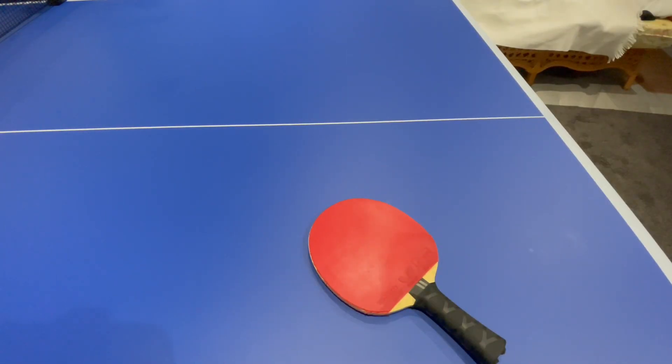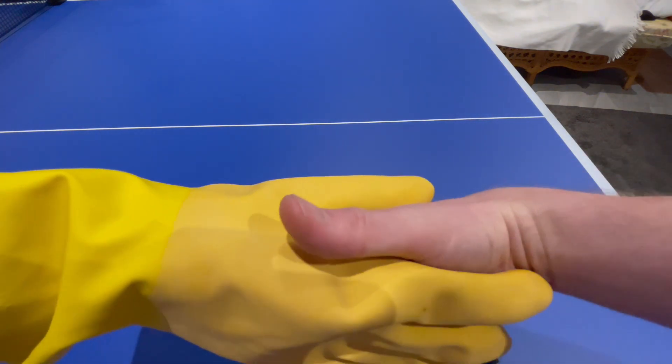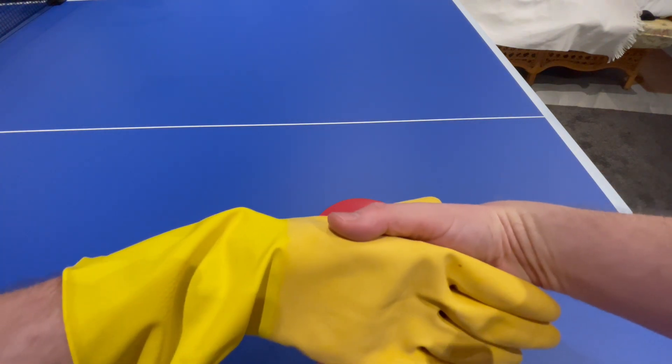The shake hands grip — like the name suggests, it is as if you're shaking hands with someone. And believe me, when you're trying to shake hands with yourself, it's really quite pathetic. But here we go — that is obviously how you would shake hands with somebody, on the opposite side and other side.